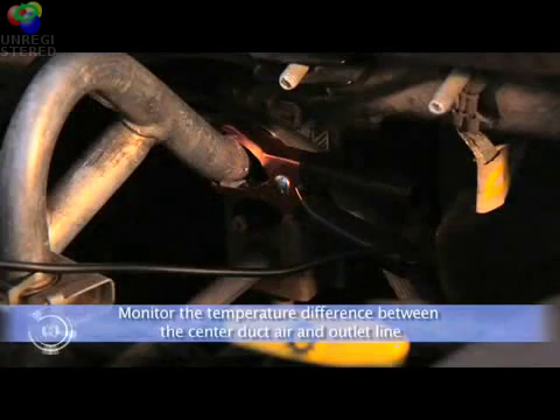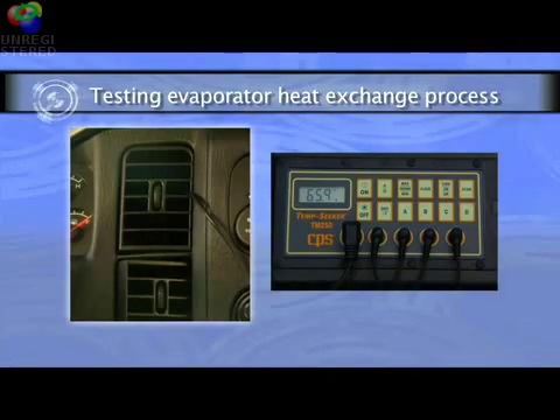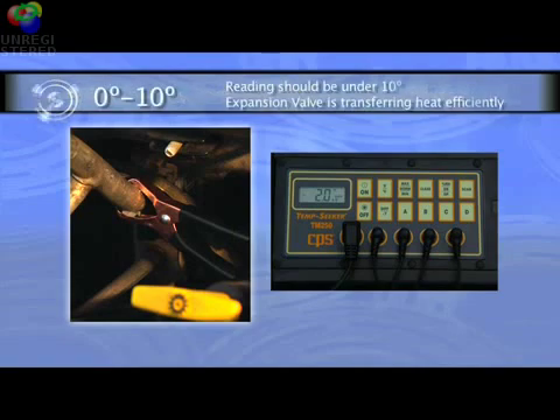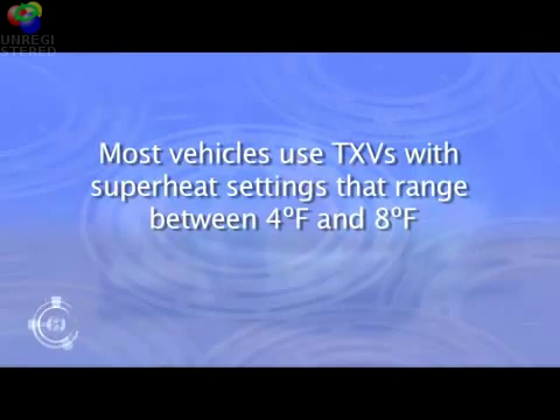With the probes attached, we can monitor the temperature difference between the center duct air temperature and the outlet line. The duct air temperature is reading 65 degrees and the outlet line close to the firewall is reading 67 degrees, for a difference of 2 degrees. This reading falls within our parameters of 0 degrees Fahrenheit to plus 10 degrees Fahrenheit, indicating that the expansion valve is controlling the flow of refrigerant through the evaporator and transferring heat efficiently. This test parameter is valid for most passenger vehicles, which use thermal expansion valves with superheat settings ranging between 4 and 8 degrees Fahrenheit.